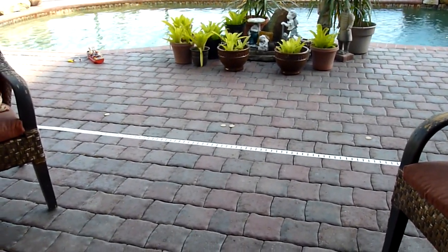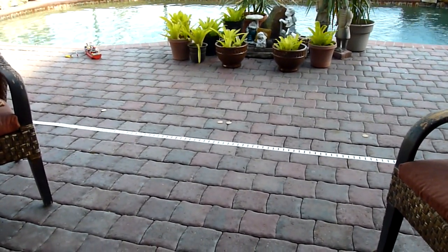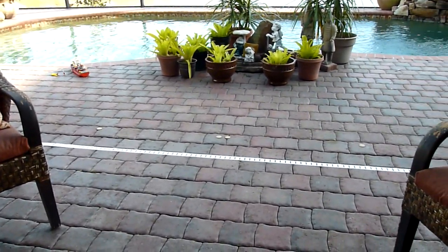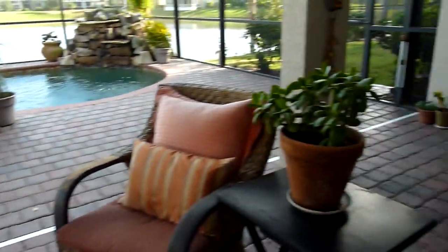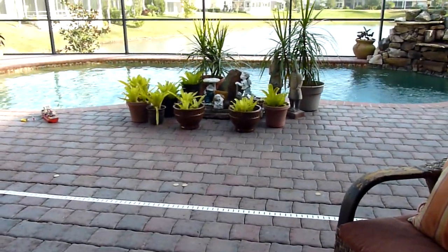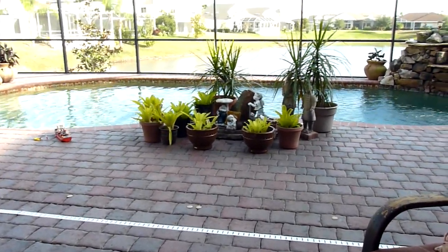Hey guys, Beef Stew Eater here. I'm in for part 2 of the LEGO Fireship 7207 review. Luckily none of my neighbors are out here for the moment, so no one's going to look at me funny for being outside talking with this thing in my hand.